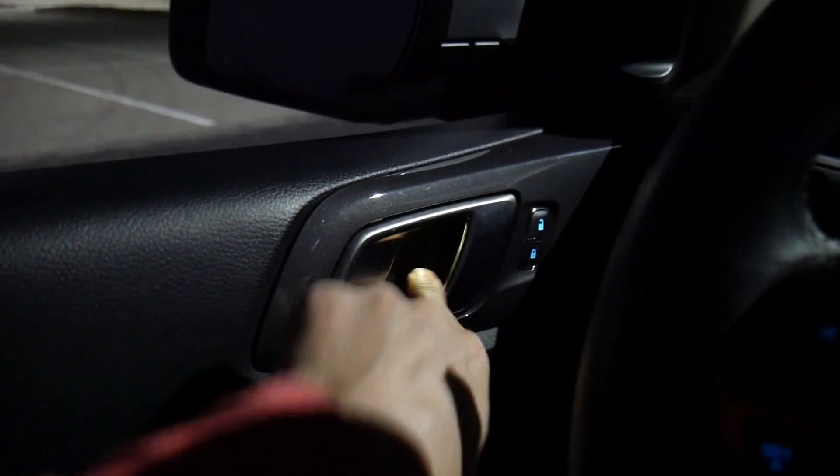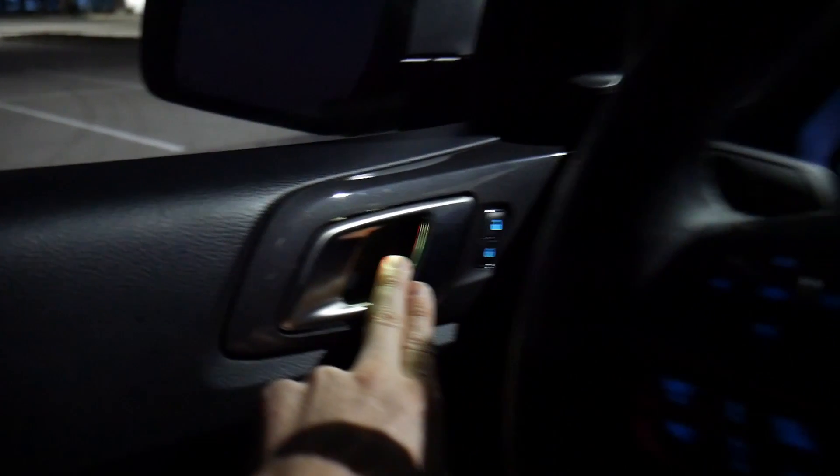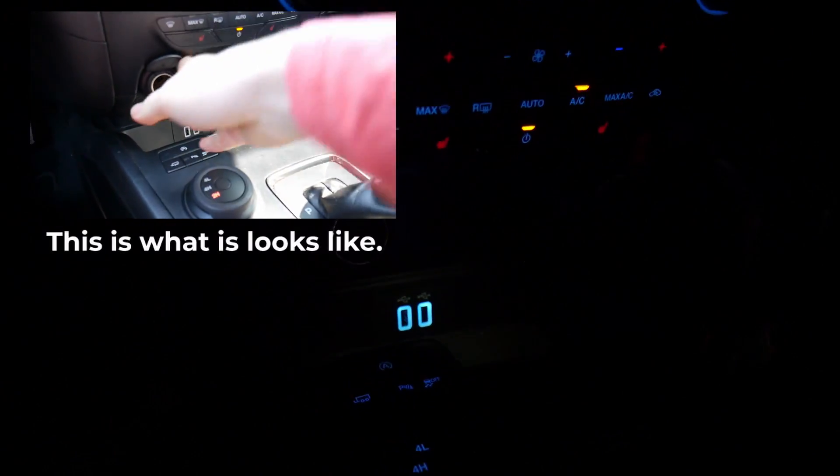Right here along the door latch is going to be green. Down below in the floor area is going to be green. And then also down here in sort of the storage area below the center display is also green.